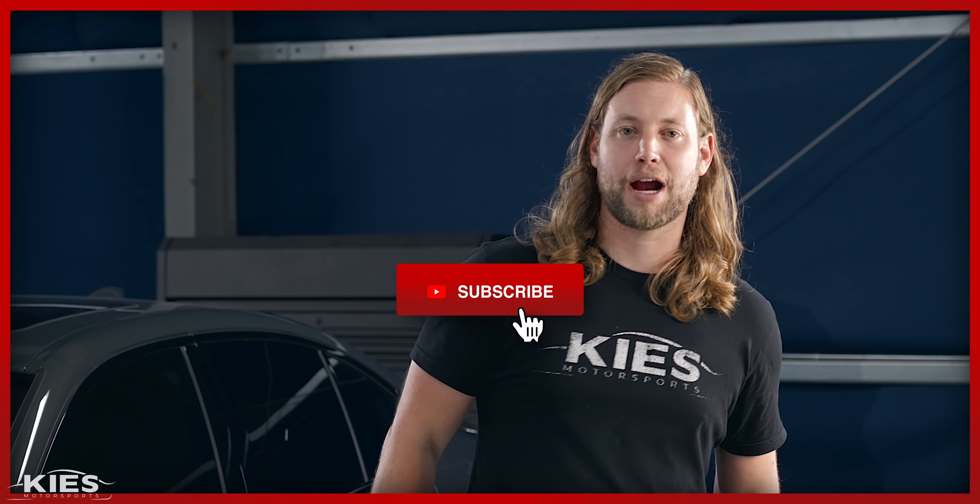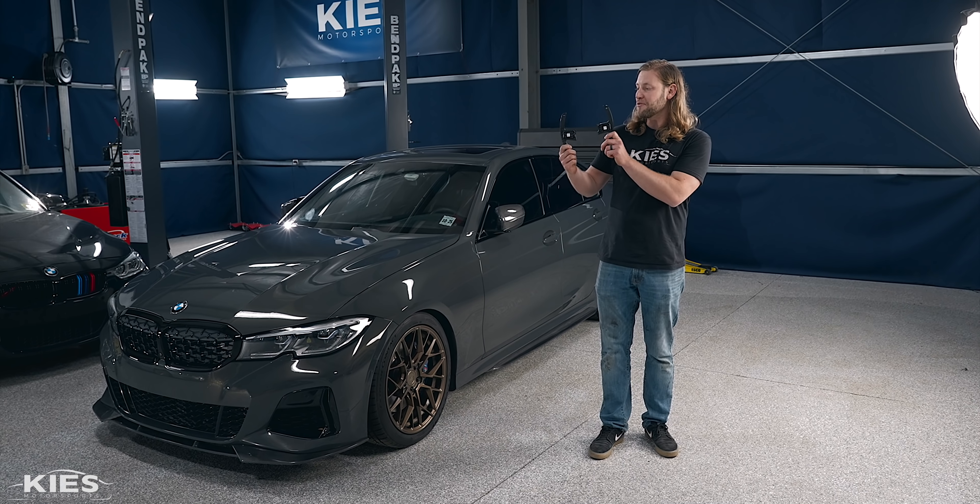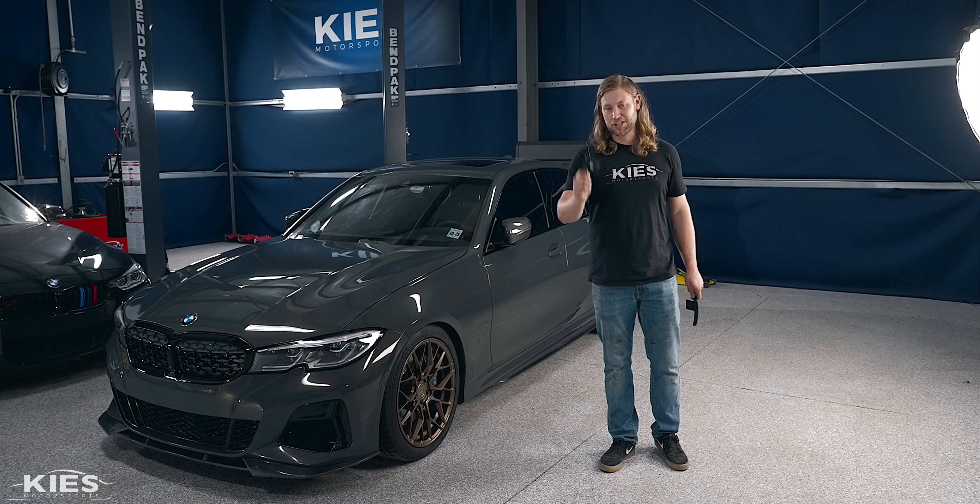Hey, this is Brian. Thanks for watching Keys Motorsports. If you like our videos, give us a thumbs up. Make sure to subscribe for more BMW content and visit us at keysmotorsports.com. In today's video, we're going to show you how to install carbon fiber paddle shifter extensions on a G20 BMW.